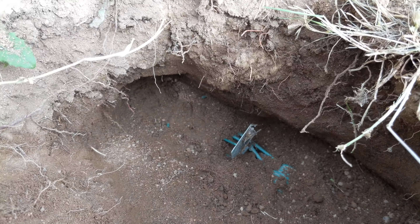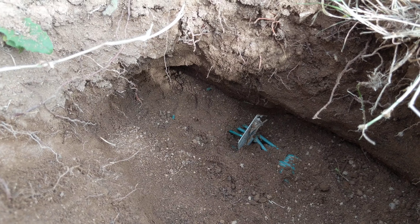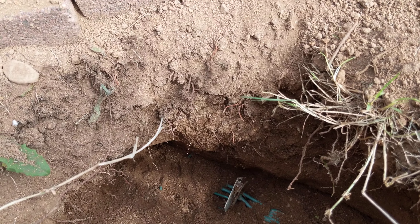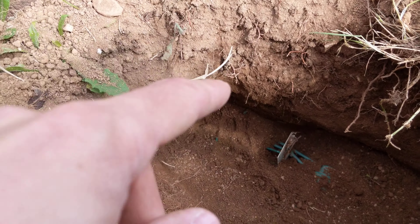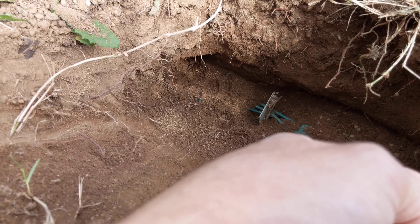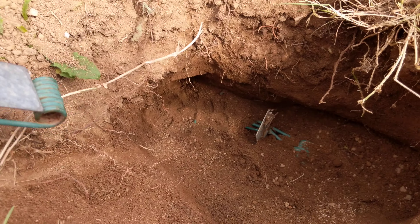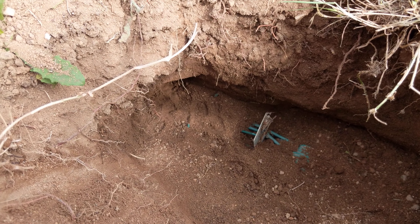Alright my friends, thanks for watching this video. We'll be back. That's how you set a gopher trap. Now, one quick other thing. If you have a run where there's a hole on the other side too, you set another trap going the opposite direction in the same way. And if I can find some of these on Amazon, I'll leave a link in the description below so you guys can get some of these. These things work pretty awesome if you set them right. Alright my friends, thanks for watching.